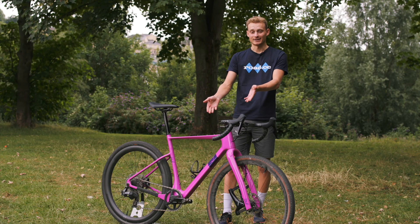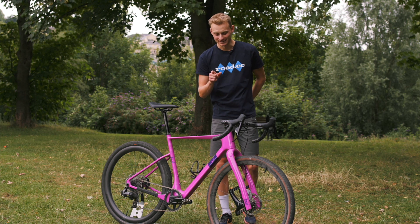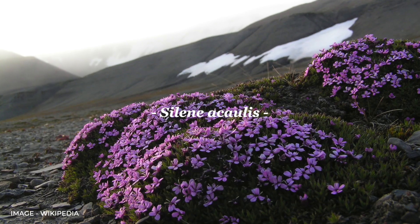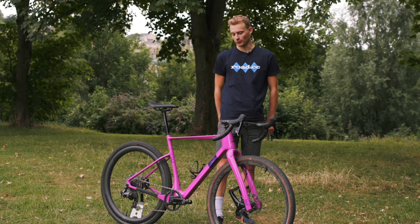The frame is quite obviously pink, and that is apparently inspired by a wildflower that grows in the Icelandic highlands, which is of course where Lauf is from.